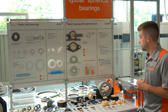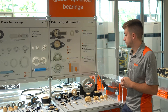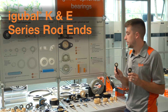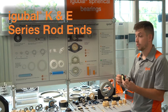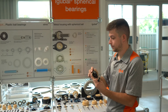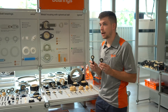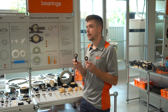Now that we've covered some of the materials, we can discuss some of the options available in styles. We start with our rod end product group, which is offered in both our K and E series design. The E series is most known for the fact that the ball can be removed — it's a clip-in design that allows us to change that ball material. The rod ends are offered in both metric and imperial sizes, as well as left-hand and right-hand thread, and female and male versions.